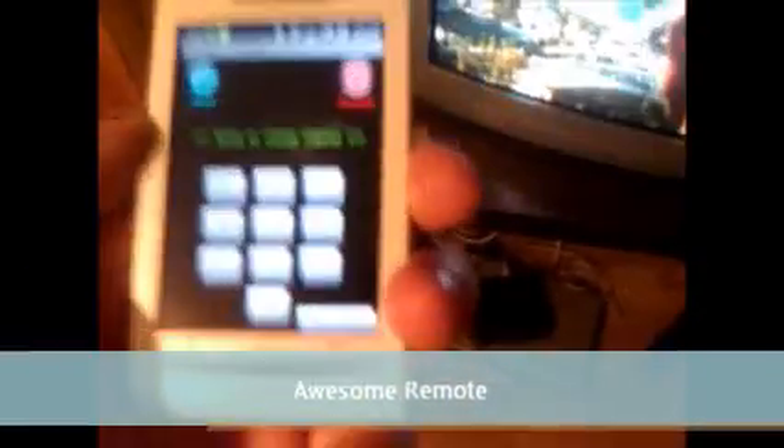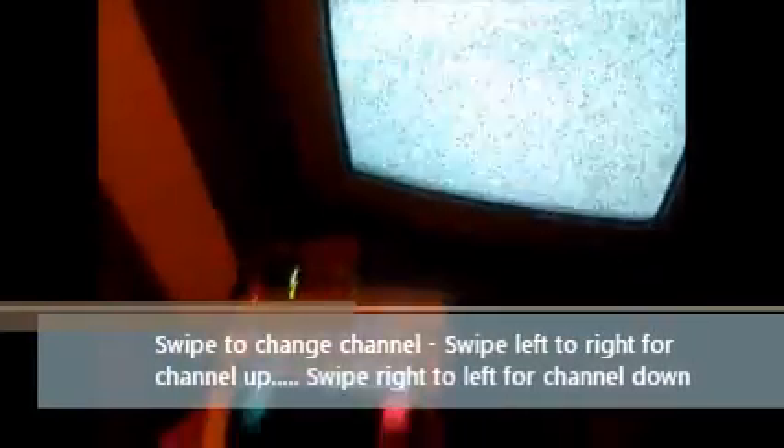This is the second remote, called the awesome remote because it lets you do good things. There's no volume control or channel control buttons, so to change channel I'll show you now. As it says on screen, 'swipe to change channel.' If I swipe left to right, the channel goes up. If I swipe right to left, the channel goes back. Simple.